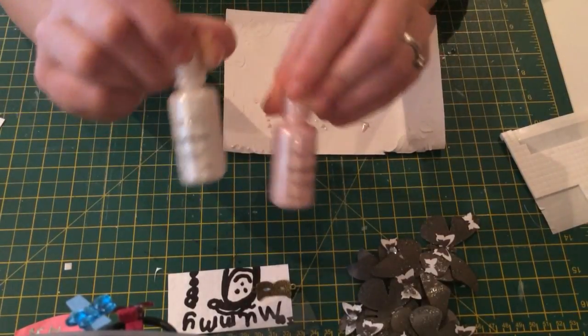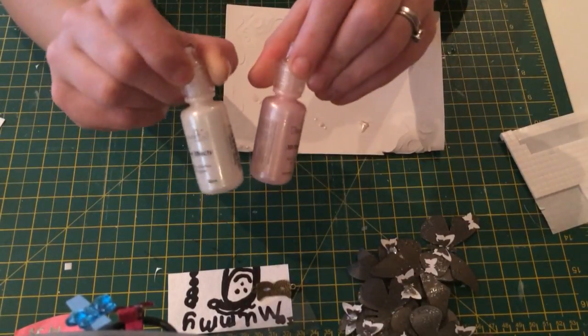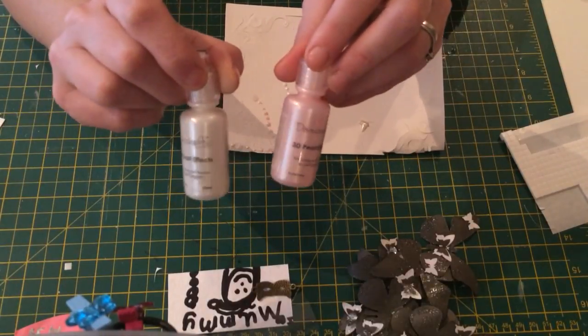I just thought I'd share that little pearl of wisdom — do you get it? Do you see what I did there? Pearl. Yeah, alright then. I'm doing my best. Flipping heck, it's Christmas!